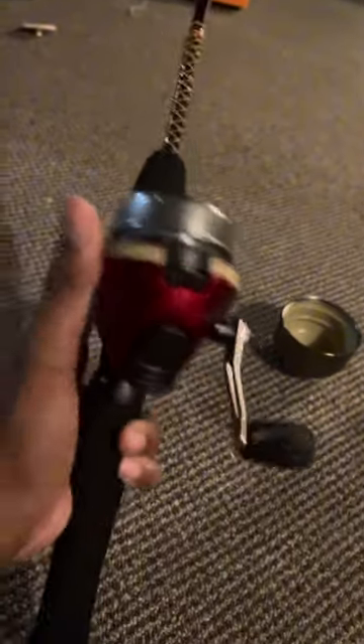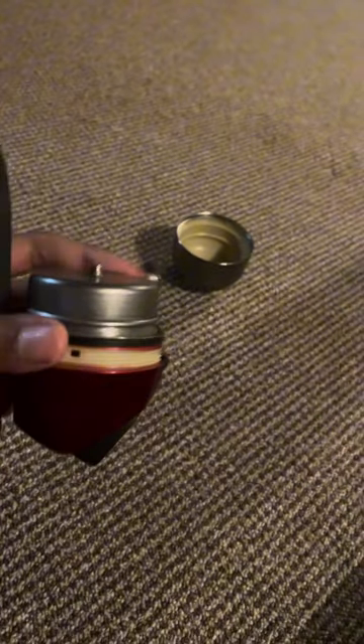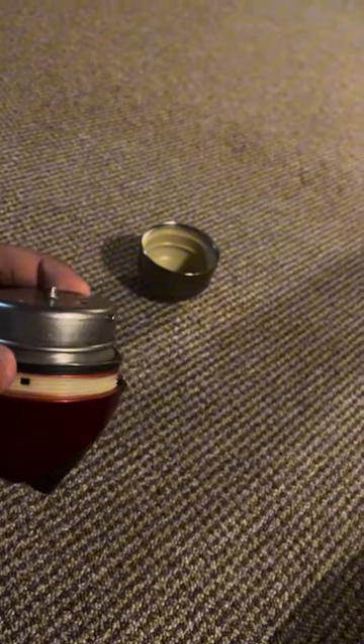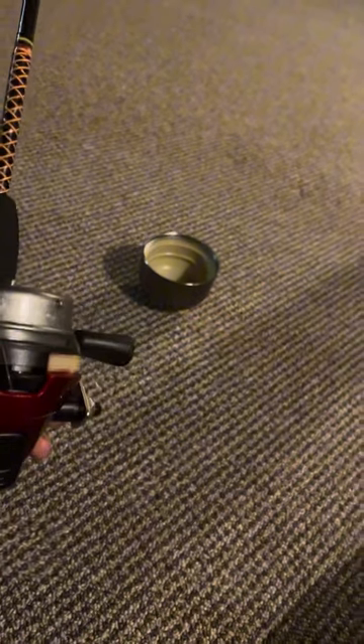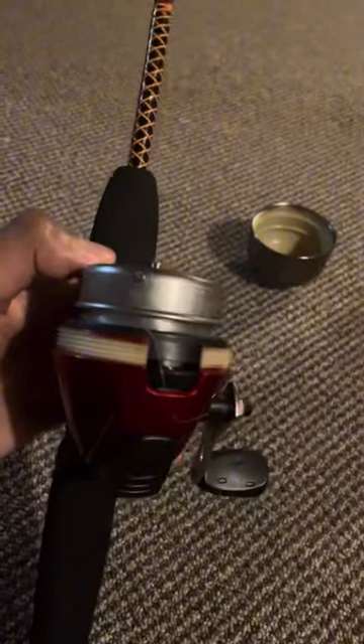One more thing: if you do all that and this is still not popping out, just move it around like this — spin it like this — and it should come down. You should hear a pop and then this will come out. It's off the rod and this will be a lot easier.